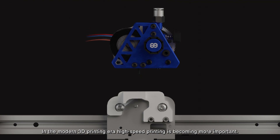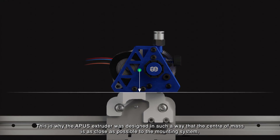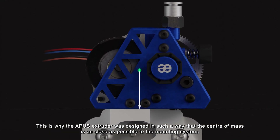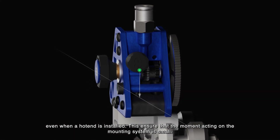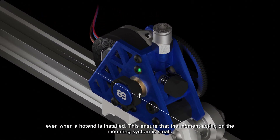In the modern 3D printing era, high-speed printing is becoming more important. This is why the Apis extruder was designed so that the center of mass is as close as possible to the mounting system, even when the hotend is installed. This ensures that the moment acting on the mounting system is small.